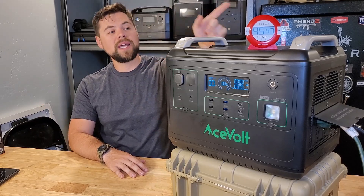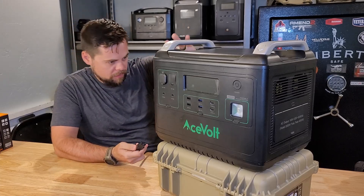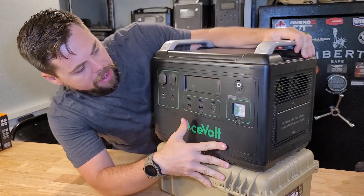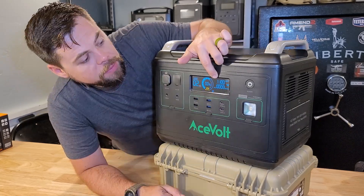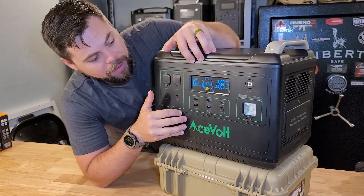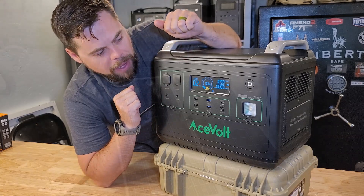I'm going to let this cool down and then take it outside to solar charge. Just to give you a quick view of wall charging: it has an 1100 watt wall charging speed, so it'll take about two hours to fully charge. You can also run things while it's charging — it does have pass-through power.